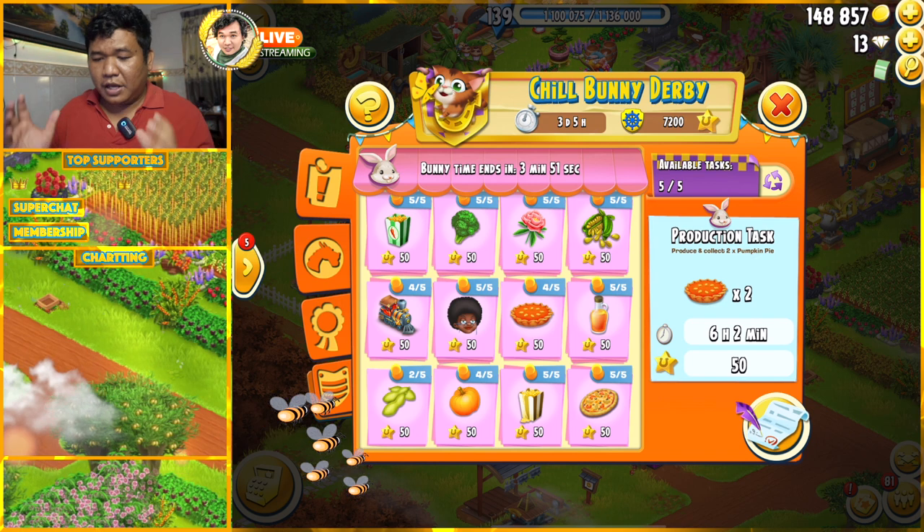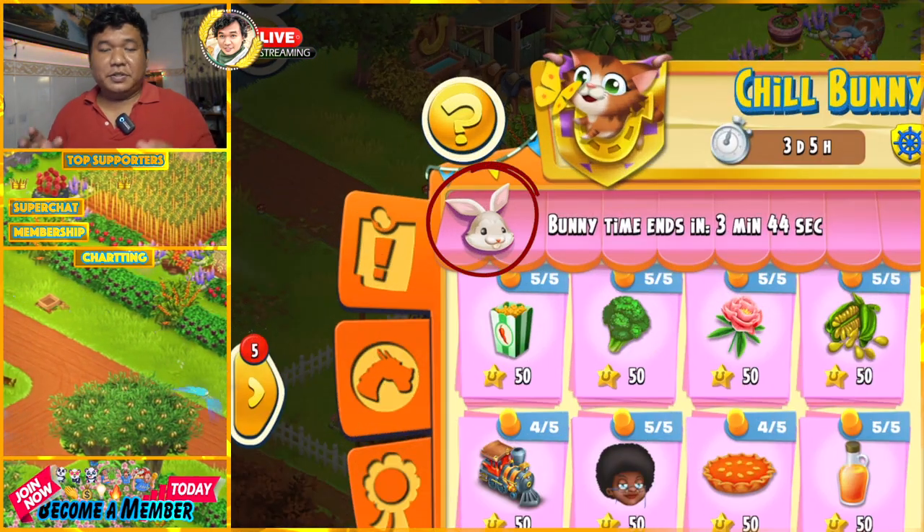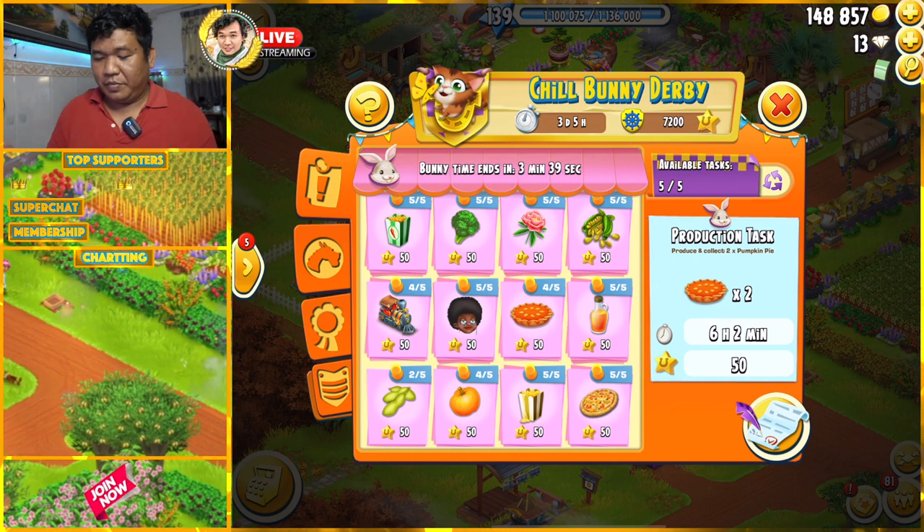I don't want you all to blame me anymore, because now it is the bunny time. I just see the rabbit head here, so it's time for us to do it. Now it remains three minutes — can I make it or not? Okay, let's go!